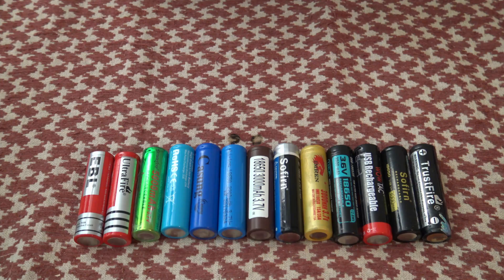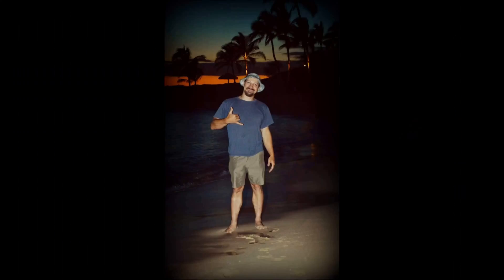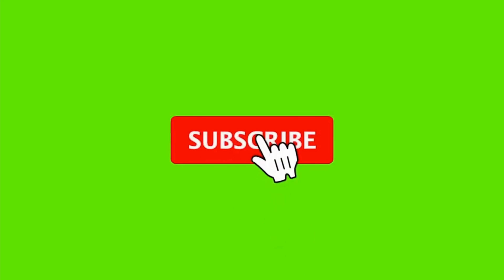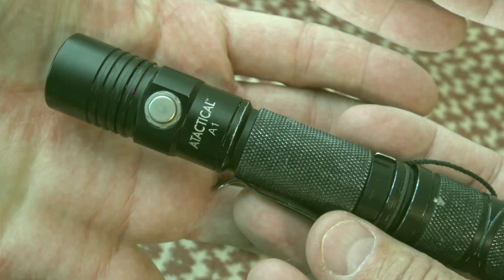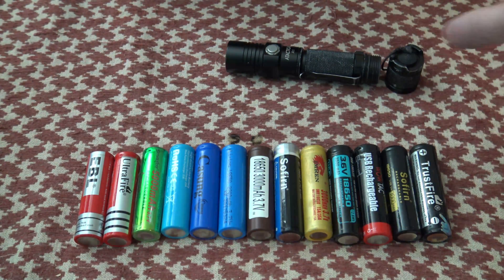These are batteries that go in a standard flashlight, something like this A-Tactical A1 or a WowTac A1 — one of my favorite flashlights. It uses a non-proprietary battery, and you can use flat tops or button tops in this flashlight.